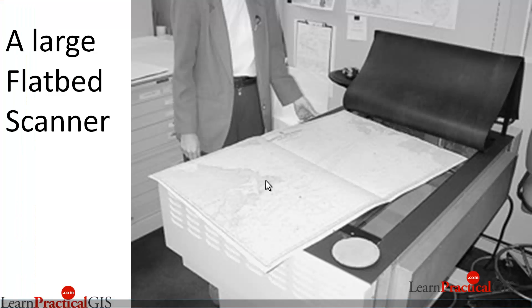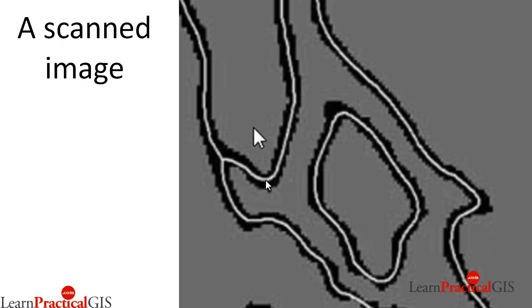Another approach is to vectorize your image. We're running this scanned image through a program that vectorizes the data — in other words, it detects that this is a linear feature and creates a vector line on it. What you end up with from these vectorization programs, unless they're really smart ones, is a series of lines that will still need a fair bit of cleaning. This example shows beautiful, crisp, clean lines creating beautiful vectors, but let me tell you, it rarely happens like this.